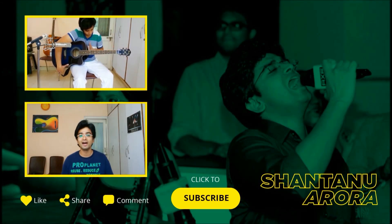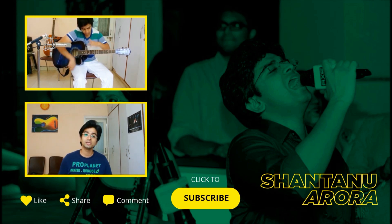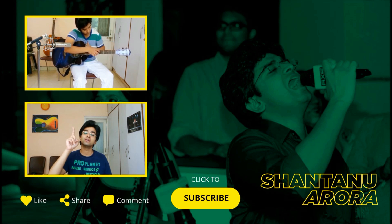Hello everyone, I hope you liked my guitar tutorial video. To keep yourself updated about the upcoming guitar lesson videos, please click the link below to subscribe to my channel. To watch my previous videos, please click the link above. And if you have any questions, please feel free to post them in the comment section below so I can answer them for you. I'll see you in the next video.